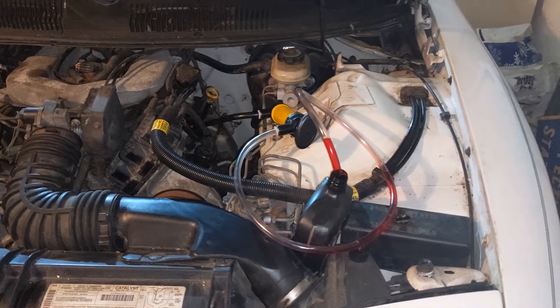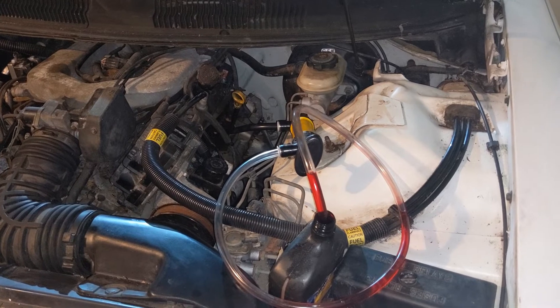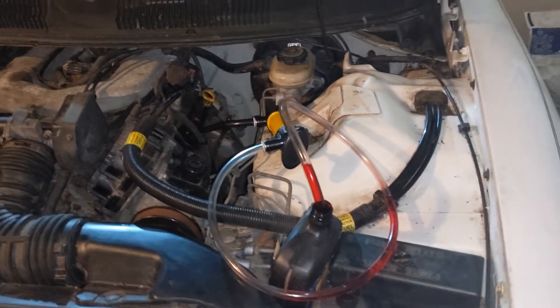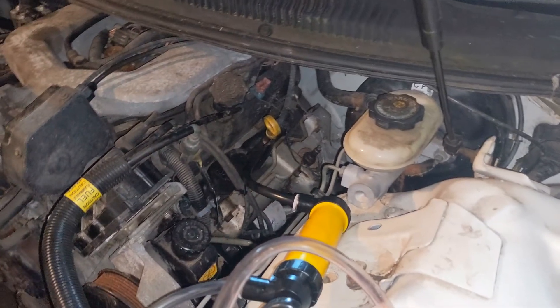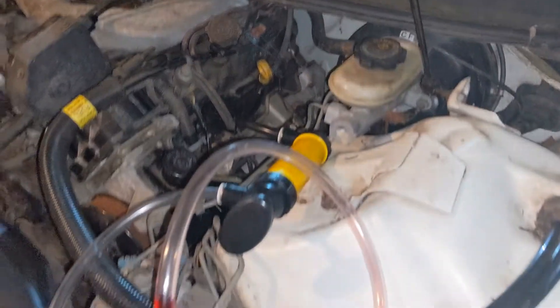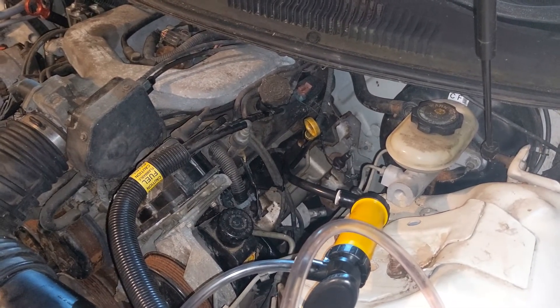Having the Marvel Mystery Oil sitting there for about two weeks didn't really do anything — it's still locked tight. Won't turn over by hand, won't turn over with the key. So I rigged up this contraption because I can't find my little bendy funnel thing, and we're just going to pump a little ATF into each of the cylinders. I've heard it's a good detergent and will clean some stuff out.